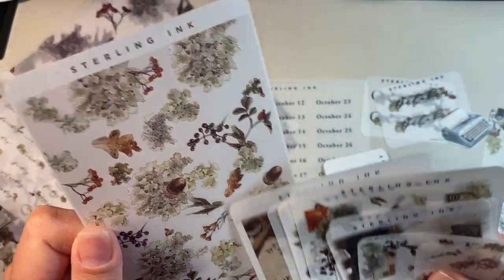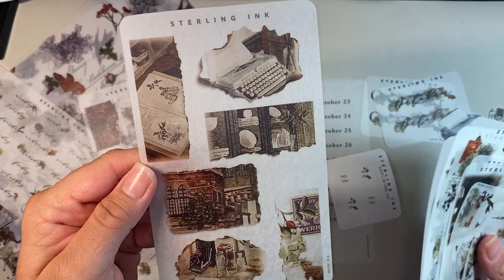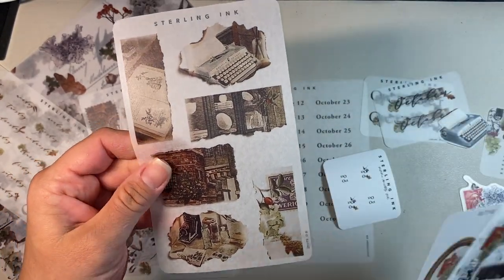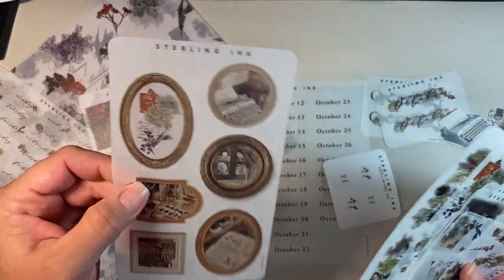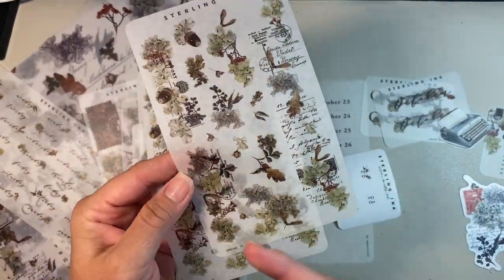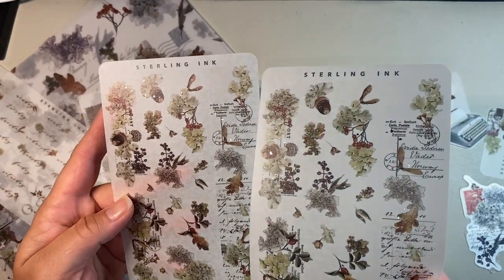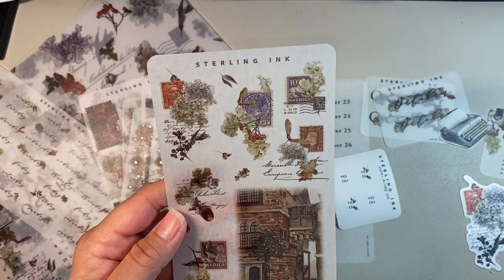This one is all of the thin washi strips. I think this one has got to be like my favorite sheet, honestly, out of everything — I love how it looks like ripped paper. This is the picture frames. And then these two are exactly the same — these are kind of like washi strips and bigger stickers, so these are the bigger decorative strips. I really do like those brown leaves, the fall leaves in here. I like this one too.